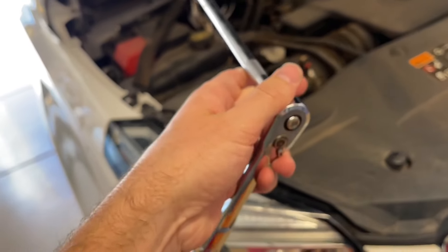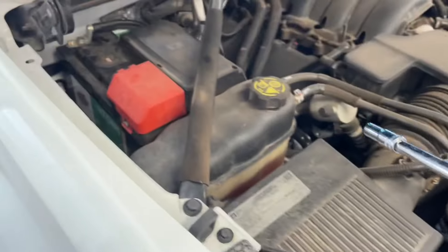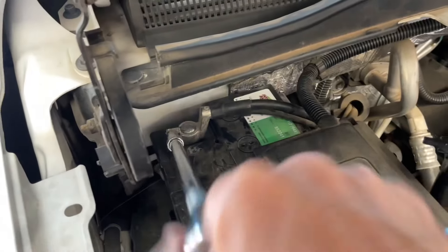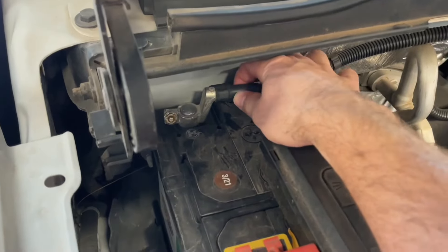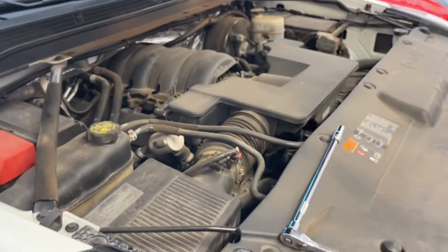We're going to take our 10-millimeter socket with an extension. First, we want to disconnect the battery since it's running, and we want to do the repair without the battery connected anyway. We're going to go after the ground cable — make sure you don't do the positive one. We'll take our 10 millimeter, loosen up the negative battery terminal, lift it up and put it out of the way. That'll turn the fans off and we can start working.